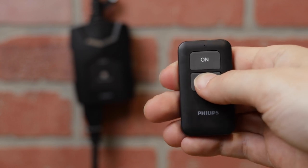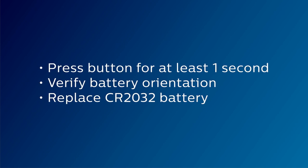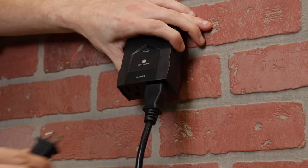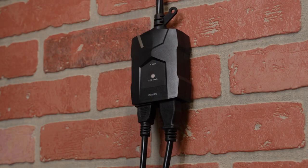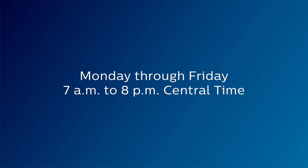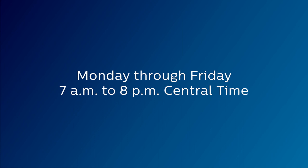If the indicator on the remote doesn't activate when either button is pressed, a few simple steps may resolve the issue. Ensure the device is turned on and all plug-in connections are secure if your equipment does not activate when the indicator illuminates. For more information, call our US-based consumer care Monday through Friday, 7 a.m. to 8 p.m. Central Time, using the number in your manual.